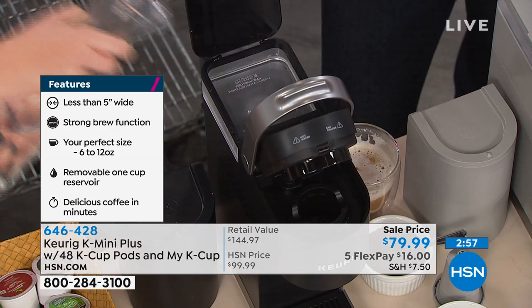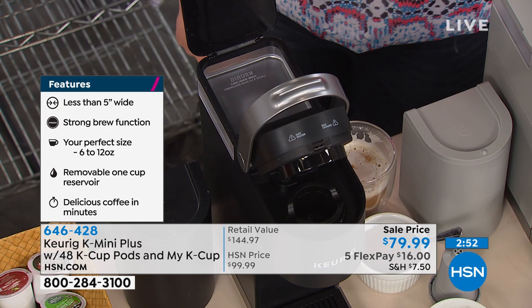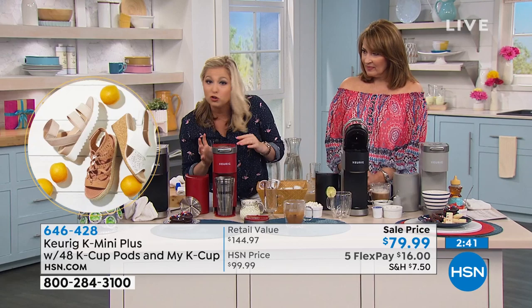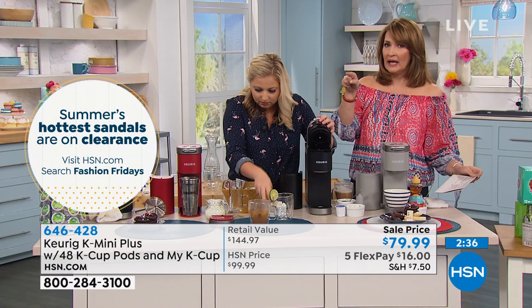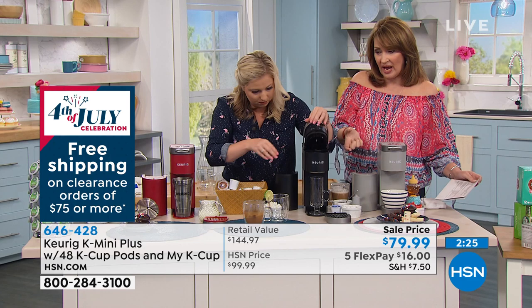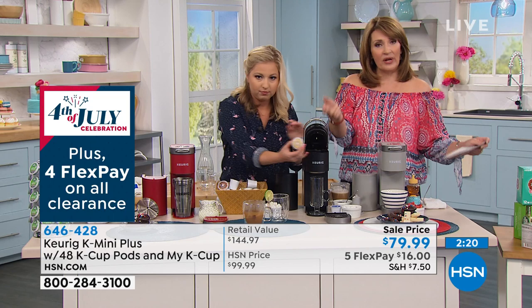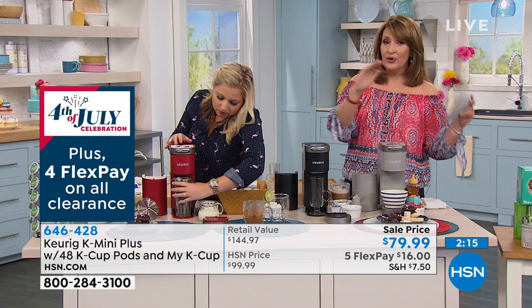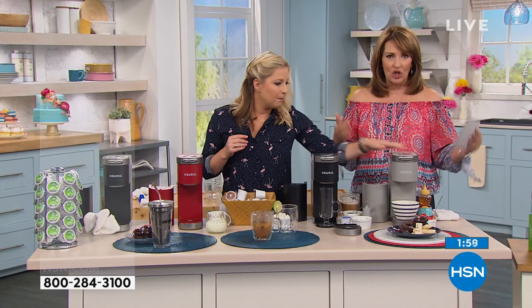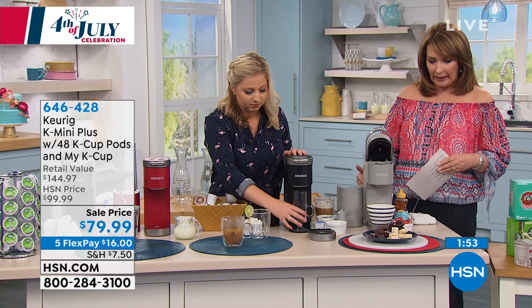Whether it's the big machine or the slimmest brewer, it uses the same piston pump technology and same filtration system — it's just smaller. You're getting 48 cups of coffee essentially for free, because the Keurig alone is $100. For $20 less you also get the My K-Cup ($15 add-on) and the 48 cups included. Everything comes home after one payment of $16. If you've always wanted a Keurig, or it's time to upgrade from an old clunky noisy one, this is it — 11 by 5 by 12 inches, fits right under the cabinet.